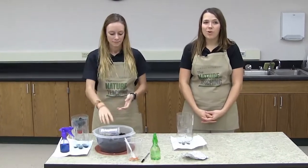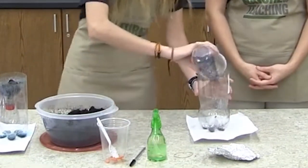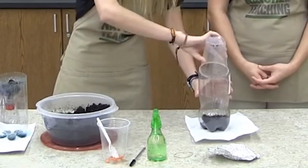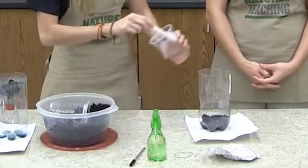Now use the cup to scoop a bit of soil into the bottom half of the 2-liter. Use the spoon to scoop a bit of food waste on top of the soil in the 2-liter.